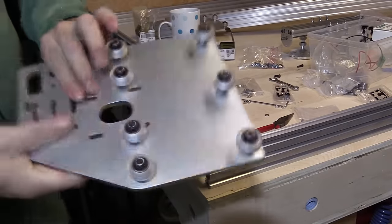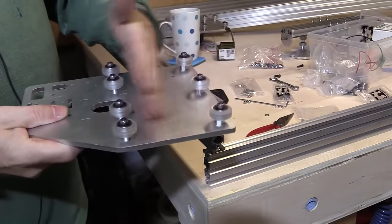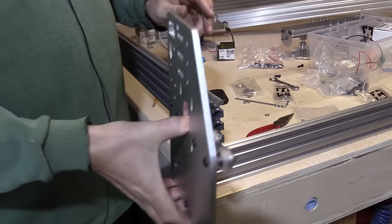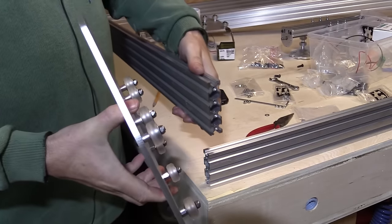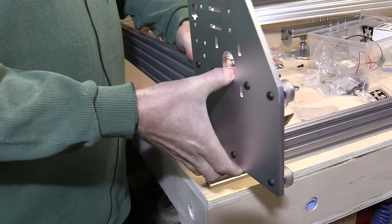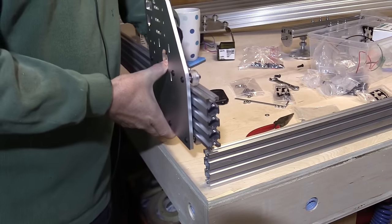Now that we've got all the wheels on and the bottom eccentric spacers set for maximum width — not nipped up too tight — we should be able to put them onto this rail. And you can see why I didn't bolt this up yet, because we want to get the rail on. And as you can see here, it slides on quite nicely.